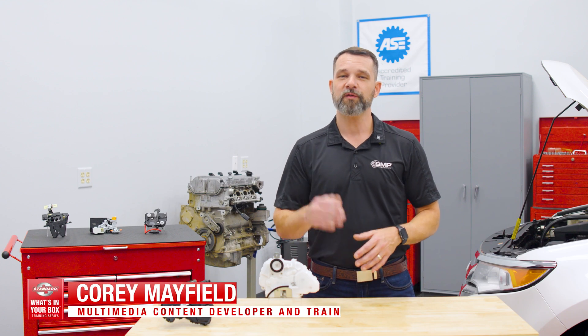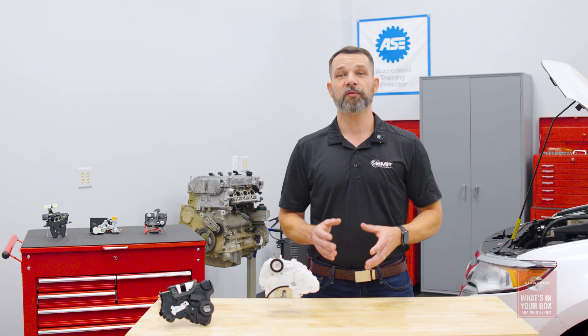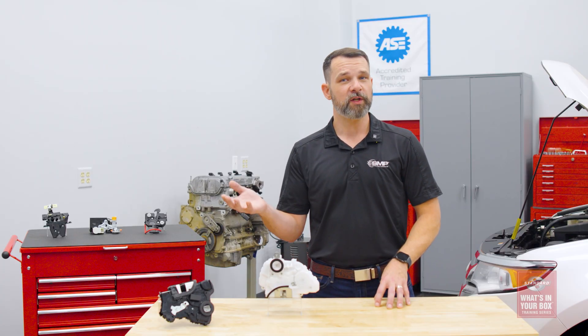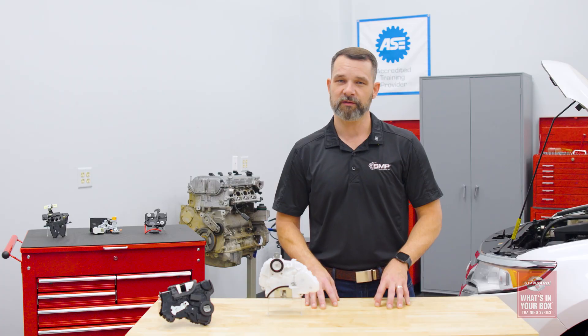In today's installment of the Standard What's in Your Box training series, we're going to talk about door lock actuators, what you can expect from Standard, and offer some simple tips that can help you not only grow your sales, but increase customer satisfaction at the same time.